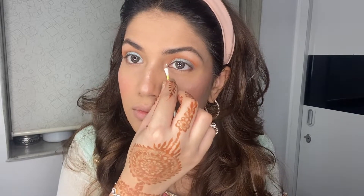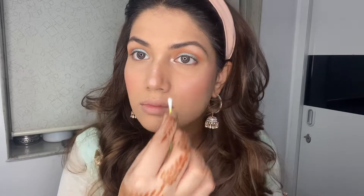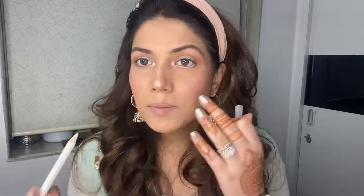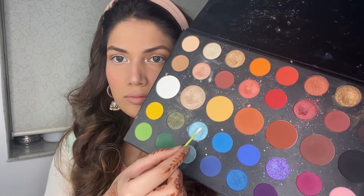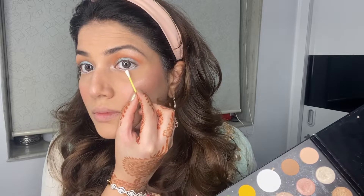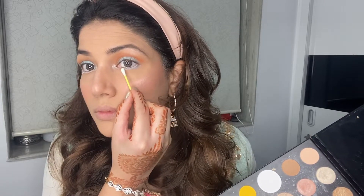I'll be using a Q-tip to highlight the inner corners of my eye. Now I'm using a white kajal in my waterline — that gives your eyes a little extra definition and makes them look bigger. I'll be using the same Q-tip to apply blue eyeshadow under my waterline.